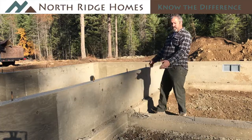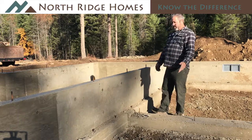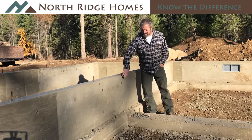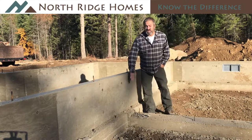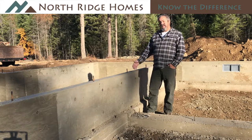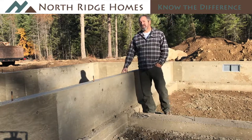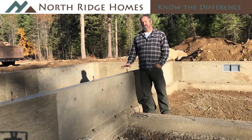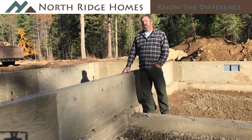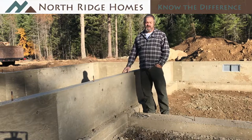Now you can see that we've stripped the forms away — removed them — and exposed the concrete. Right now this is what's called green, and you can see how it's very dark gray. Because this was just poured yesterday, it's in its curing process. It'll actually get lighter and lighter over the course of the next three days. We let it sit in this stage for about three days to cure out, so it gets pretty strong before we put dirt against it. It'll be rock hard in seven days, and at that seven-day point it'll be that light gray that you see most concrete becomes.